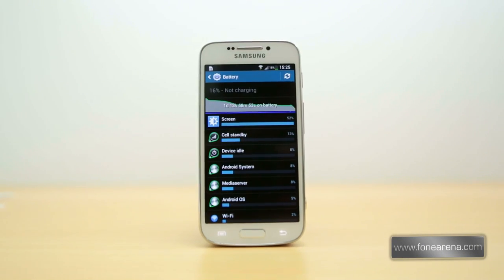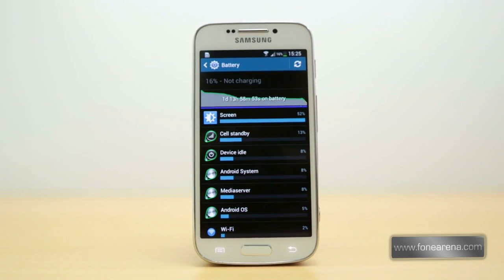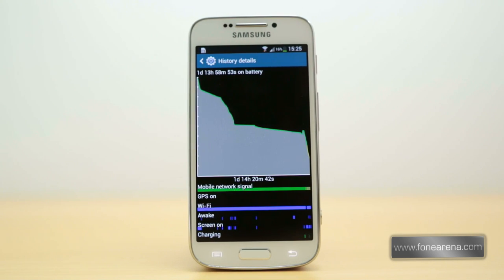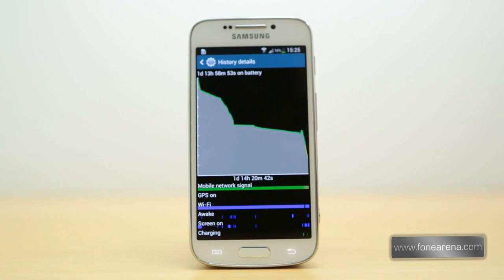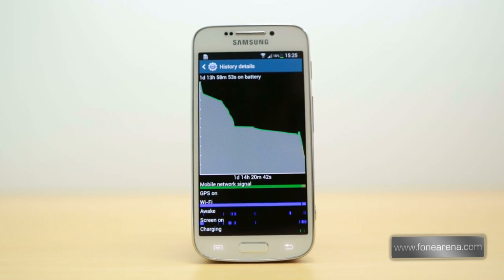Coming to the battery life, the 2330mAh lithium-ion unit can hold its own when phone usage alone is considered, with minimal camera usage. But if the camera is used for a prolonged period, it not only heats up the device but also drains the battery rapidly — again defeating the purpose of usability as a camera.